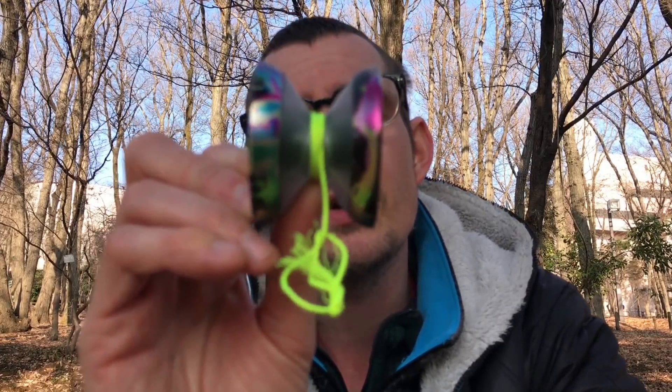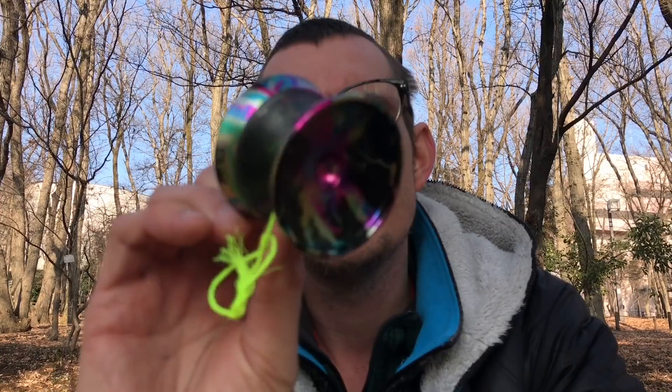So here we are talking about the Magic Yoyo and C3 Yoyo Design Vapor Motion. Is this yoyo just as solid as it gets, or is the power of this yoyo gonna go up in smoke?